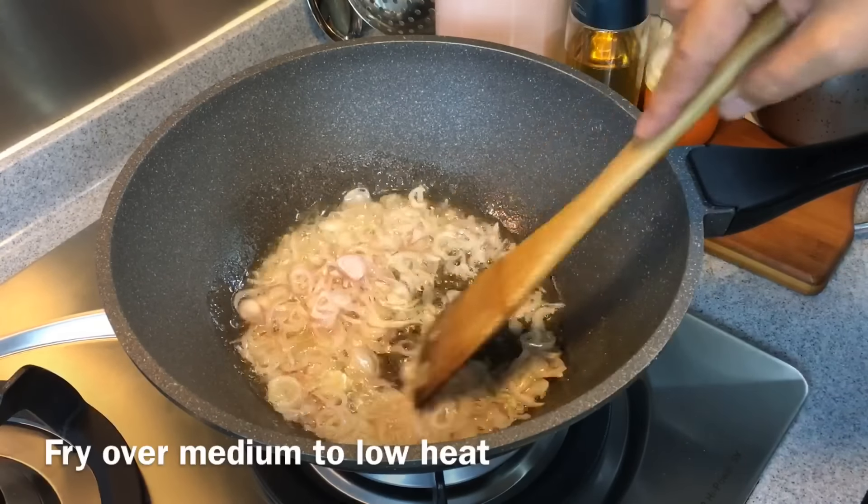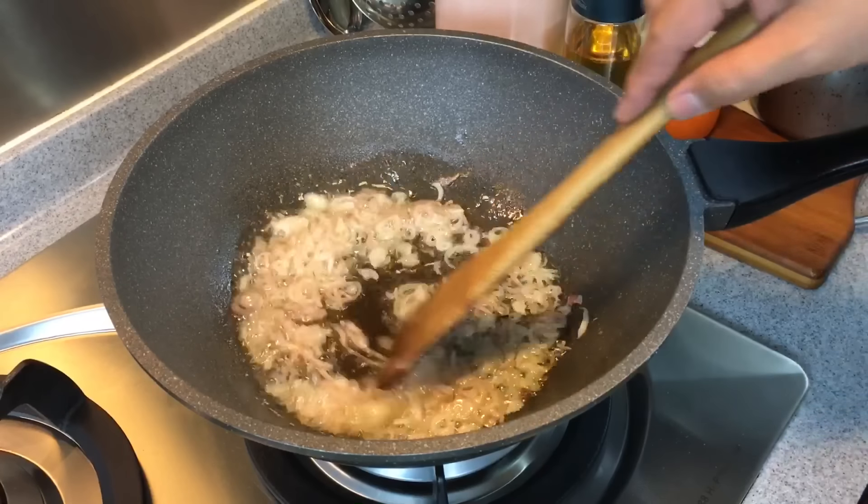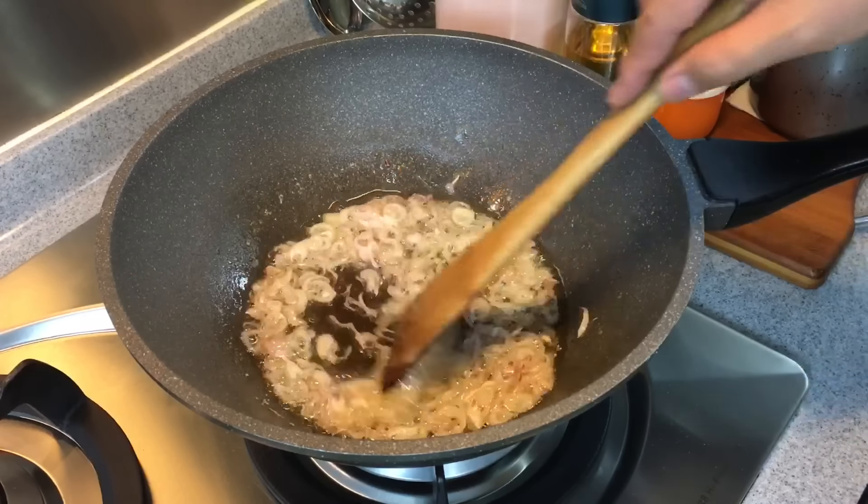I'm frying this over medium to low heat. Don't turn the heat up too high because we don't want to burn these shallots. We can use the shallots themselves for other dishes, but we need the oil for this. Keep stirring them — make sure you don't burn them. When the shallots turn to a light golden brown, you can take them out already, because if you wait too long, they will burn very easily.